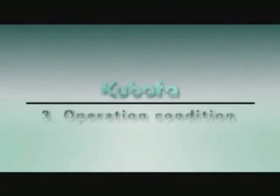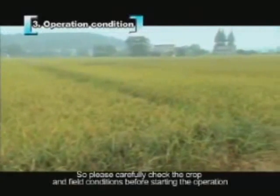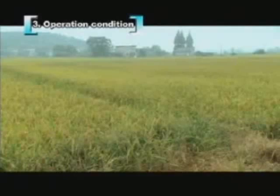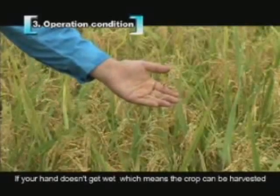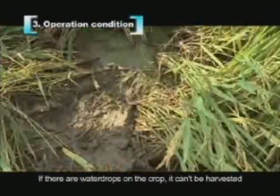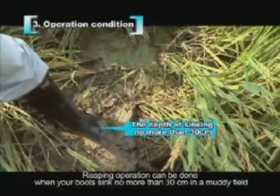Normal reaping operation may not be possible under some crop or field conditions. Please carefully check the crop and field conditions before starting. Check the water content by touching the crop — if your hand doesn't get wet, the crop can be harvested; if there are water drops on the crop, it cannot be harvested. Reaping can be done when your boot sinks no more than 30 centimeters in a muddy field.